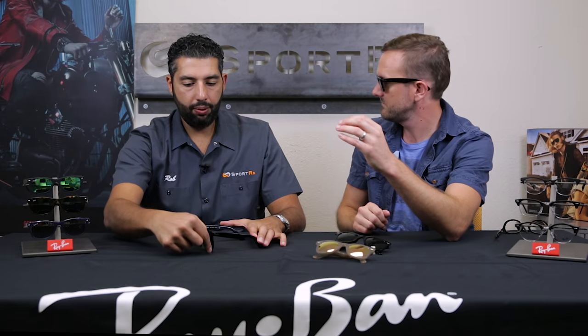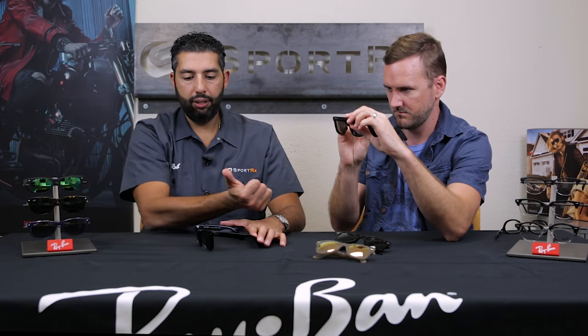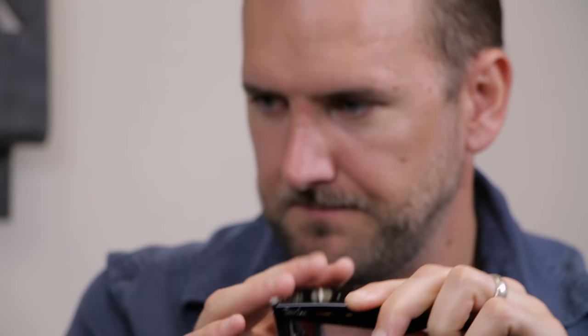Pantoscopic tilt refers to this angle on sunglasses. If you notice on these, they kind of go up — not flush, not normal. The top is forward, the bottom is backwards. It's angled, it's tilted. I don't like the angle. I feel like it looks weird and I don't like how the light comes in. It's like — where's the sun? Usually above our heads.